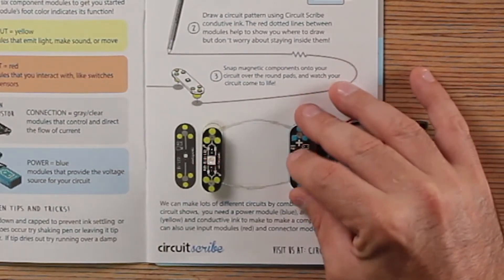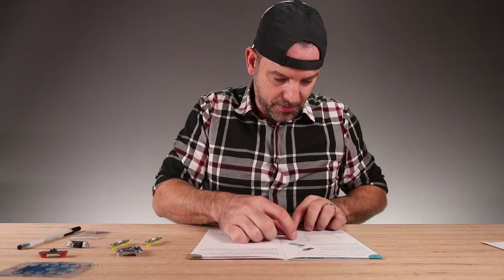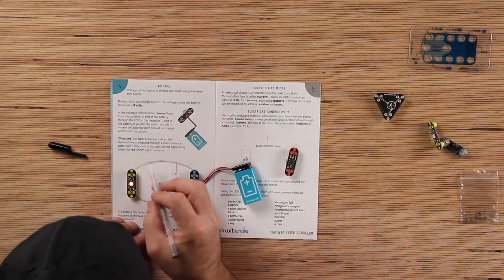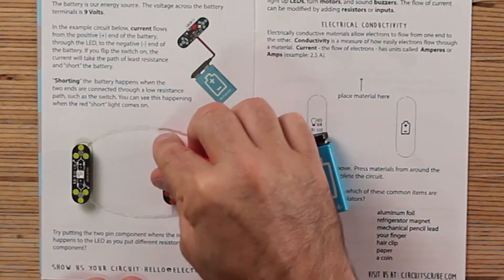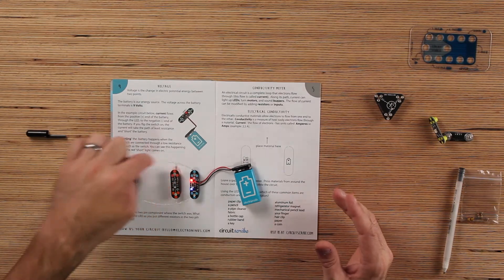Let's go on to page two. So you can test the switch over here. You're drawing right on paper. We're going to put our power down, put an LED over here, and put a switch right here. Fixed it — found a little short in the wire. Now let's put in a switch. Turn the switch on. I didn't know you could wire a switch up like that. When you turn the switch on connecting this, the electricity goes on the path of least resistance — it won't go over here to the LED.